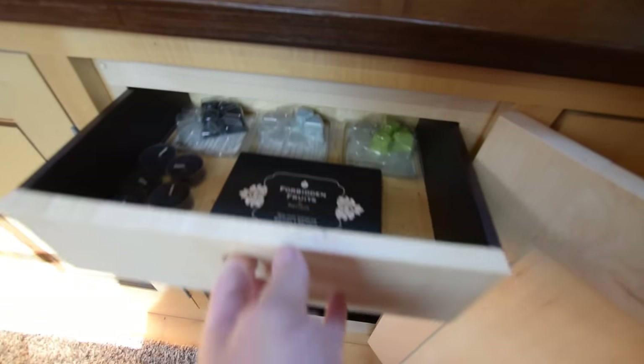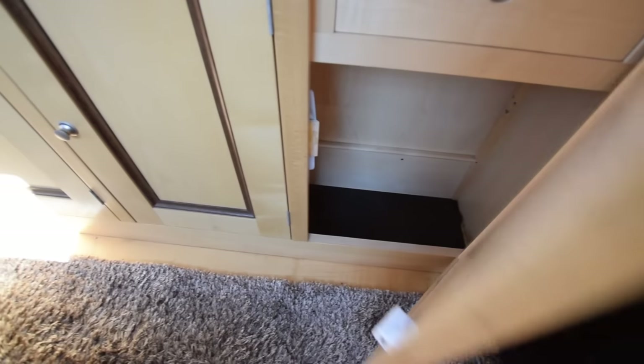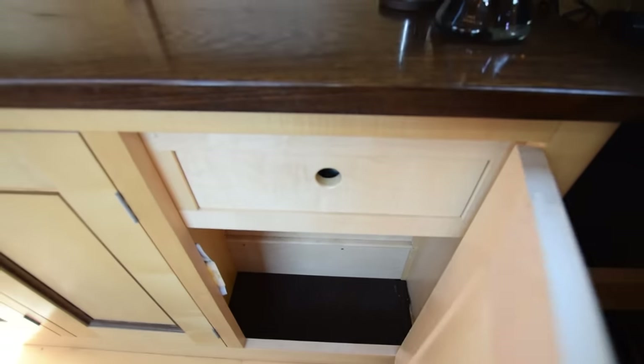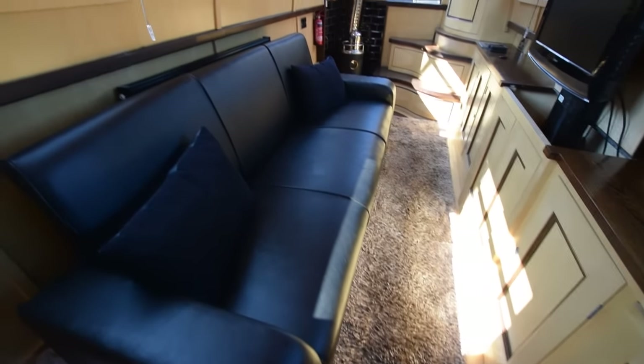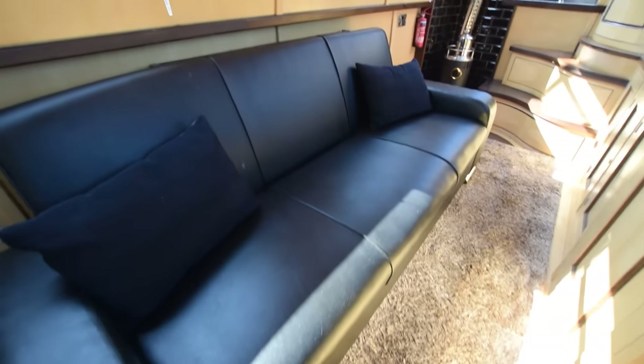All cupboards here, a little drawer at the top. The flooring under this carpet, by the way, is wenge as well. Really lovely. That's a sofa bed — Elite furnishings — lots of storage underneath, that just lifts up. That turns into a spare double if you have guests on board.